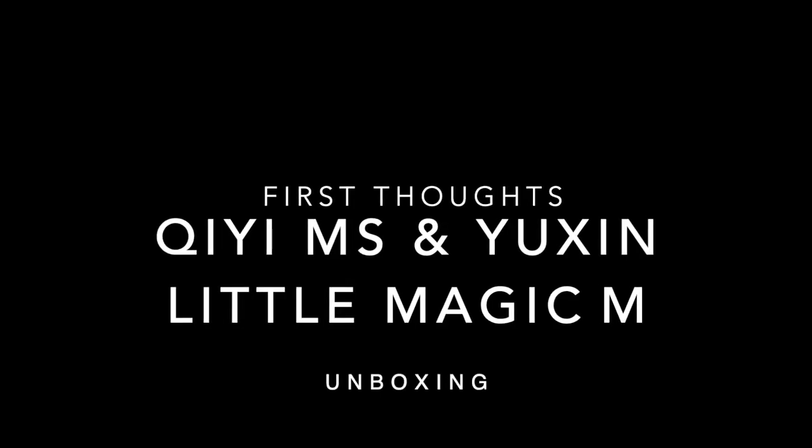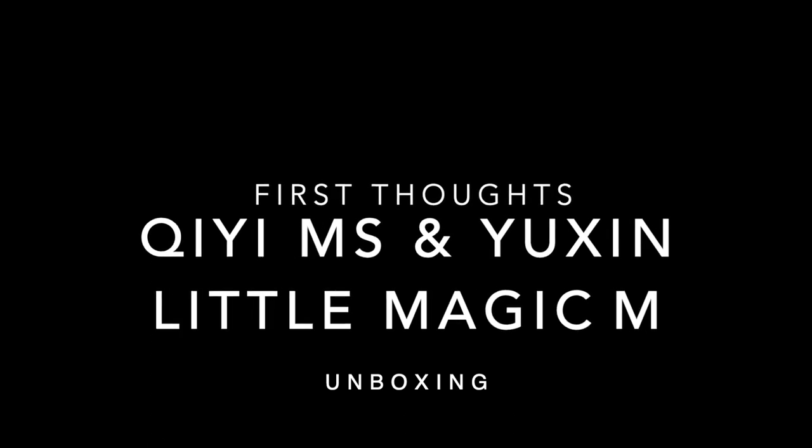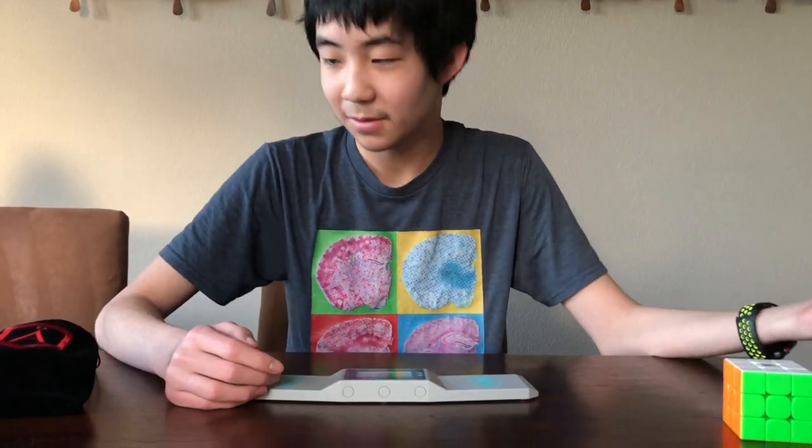Alrighty guys, we safely made it back to the house. So we got the cubes here. This is actually my old RS3M that I've been using for a while as my main. It's set up using some Nebula, which is the slowest speedy trap loop, and then weight one. So it's pretty messy — I did a lot of changes to it as time went on, so there's no specific formula for what this cube has in it right now.